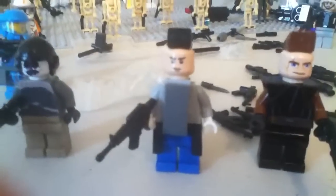So yeah, this is my Brick Arms order. Please rate, comment, subscribe. And this is JJGGG saying, see ya!